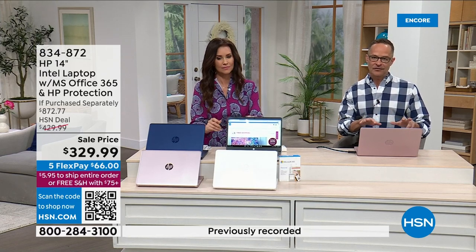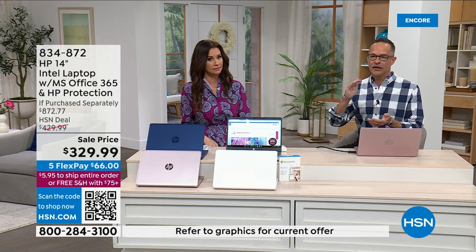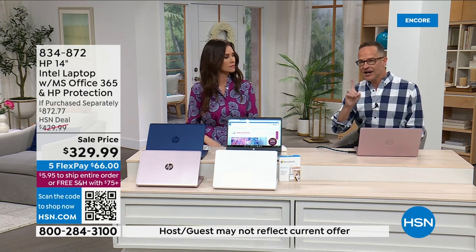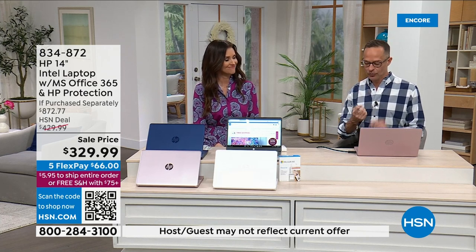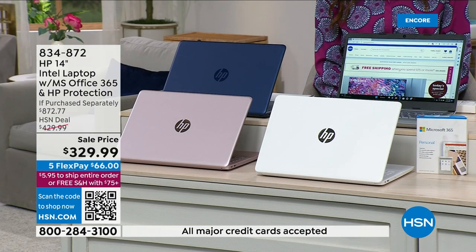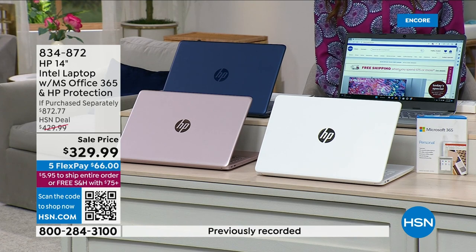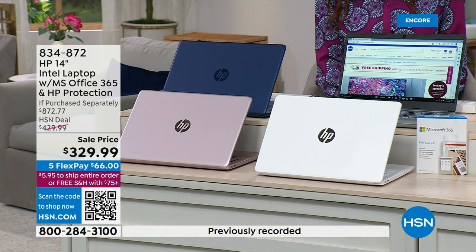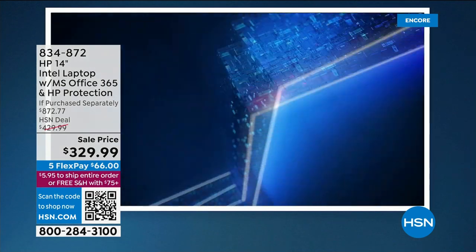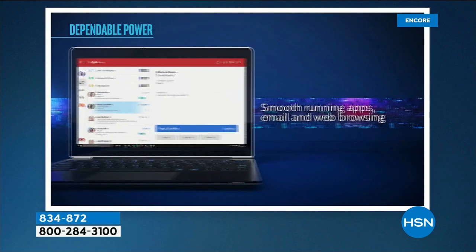HP, at a 300-ish price point, could have put the number two or three processor in the world, but instead it's the number one — it's Intel. It's the quad core: an Intel Celeron quad core processor. Value and versatility is what this processor is about — great price but still really great function. Smooth running apps, email, web browsing, less waiting and more just doing. Work and play for hours — a computer that weighs just over three pounds with an 11-hour battery life.